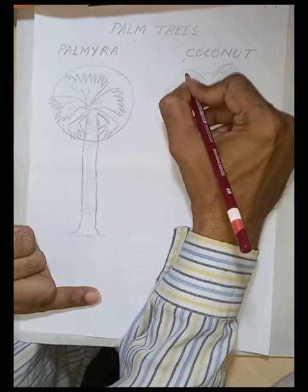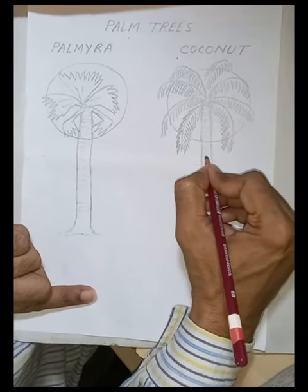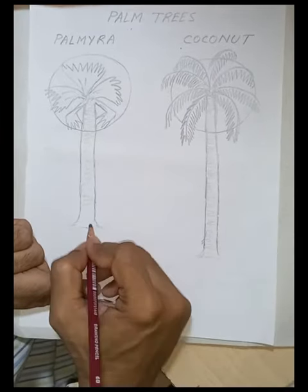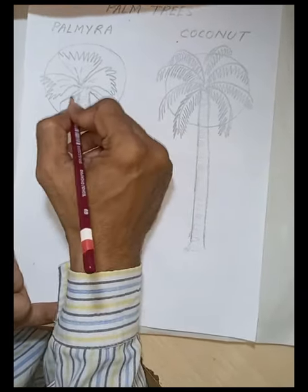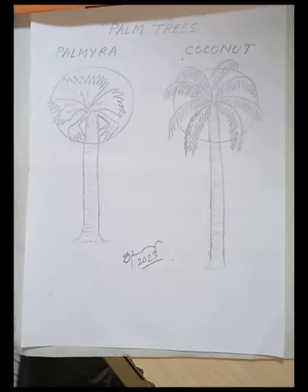It takes a little time. If you want, you can also show the coconuts — especially the green coconuts — but it's the tree itself that you are drawing. After finishing that, we have to make the stem part accordingly. Thank you very much for watching.